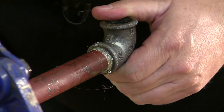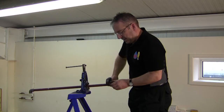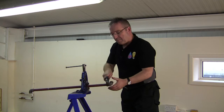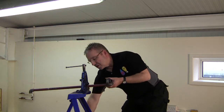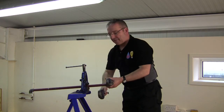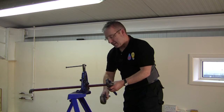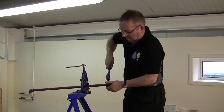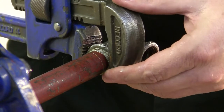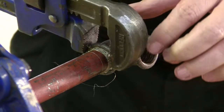Then using Stilsons, we'll tighten this up. We've got a vise here holding the pipe steady. Normally what we would have is another pair of Stilsons holding against the pipe just to keep it in place. We'll tighten the joint until there are just one and a half to two threads showing at the end.